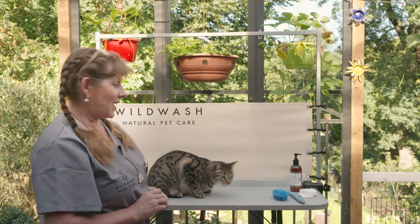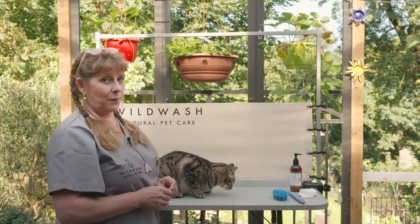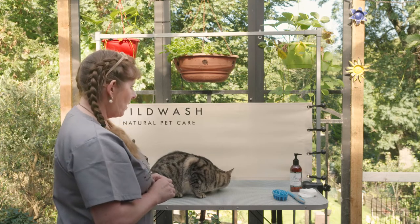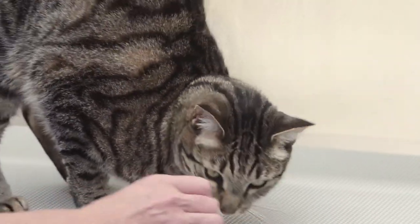Hi, this is Peter and Peter is a short-haired cat. He's not any specific posh breed, he's just a regular short-haired moggy, and I'm going to show you how to brush him today.